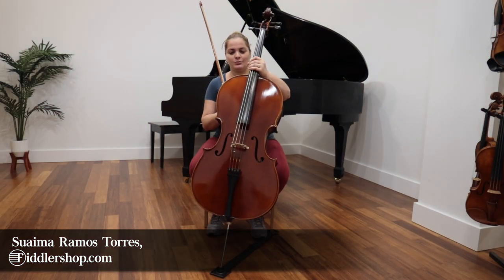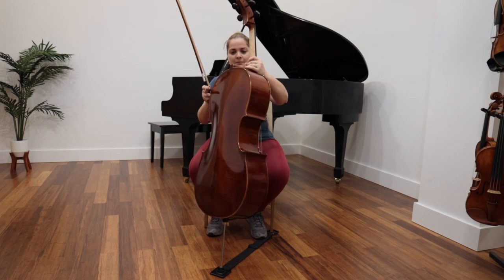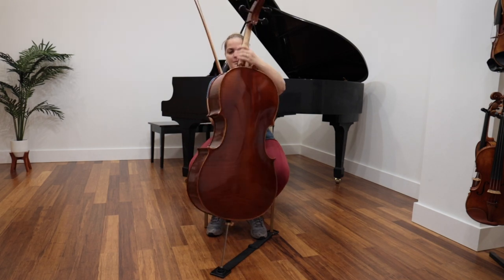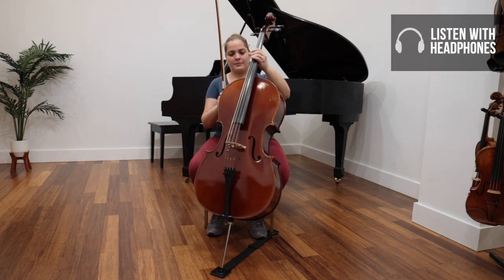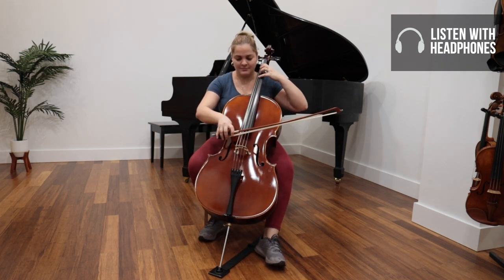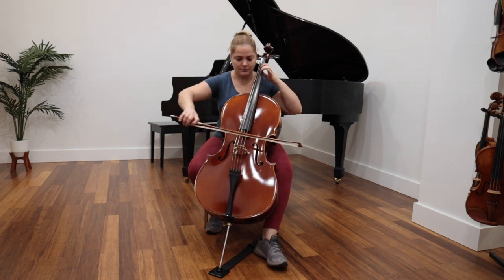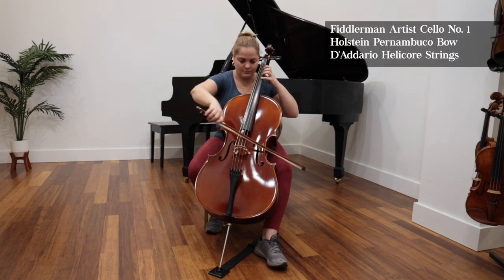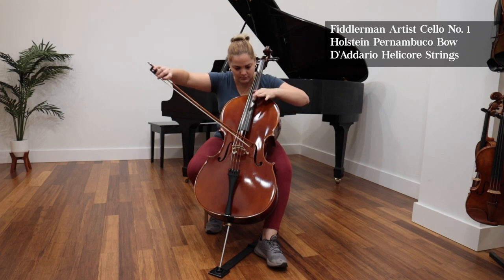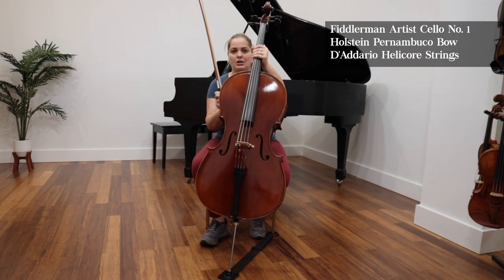This is your Artist Cello No. 1. This is your Artist Cello No. 2.